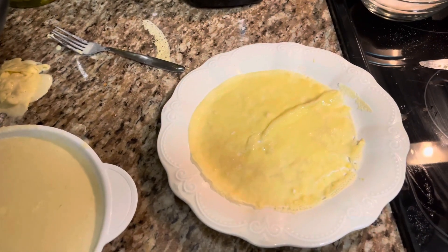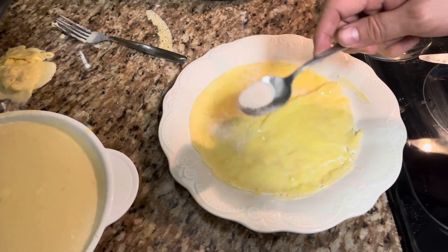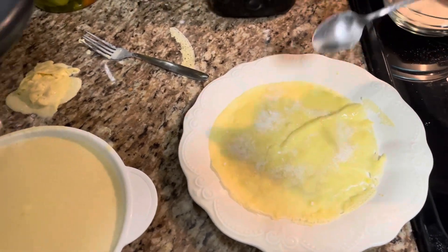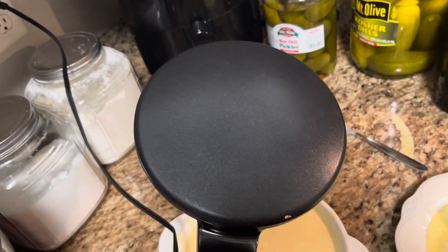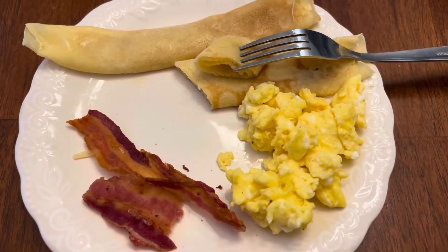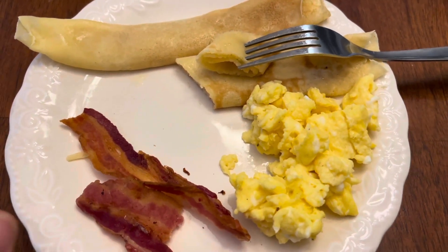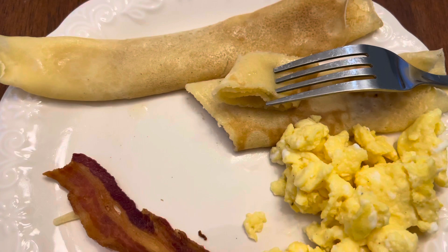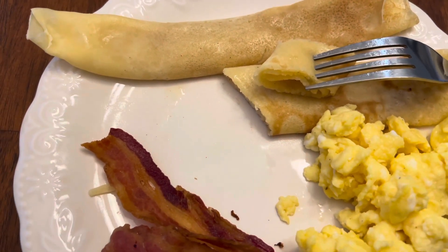We're keeping these super simple — rubbing some butter and doing cinnamon sugar with it. We'll also have some eggs and bacon on the side. Check this out — I'll leave the link below. Our crepes are really, really good. They have cinnamon and sugar inside and we're not adding extra syrup because it's already sweet enough.